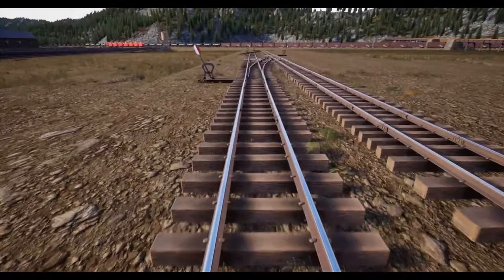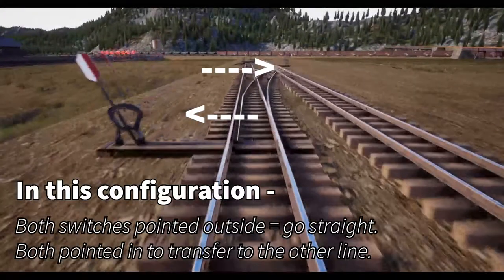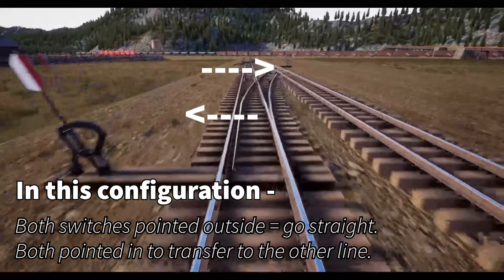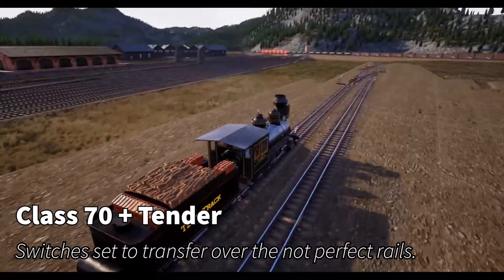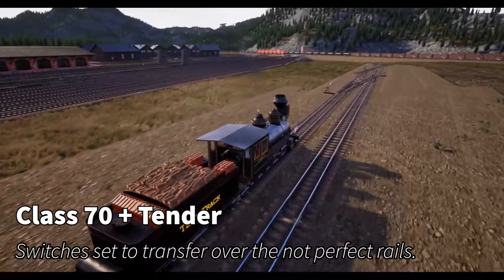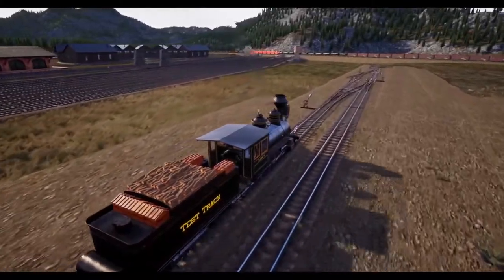I'm going to grab the Class 70 with a tender. Make sure your switches out here are pointed to the outside of the track — that'll allow you to go straight. If we're trying to do the crossover like we're doing here, you can see I've pointed them towards the inside, so both have to be inside to do the complete crossover.